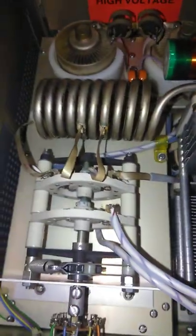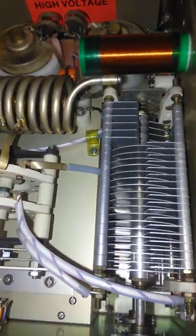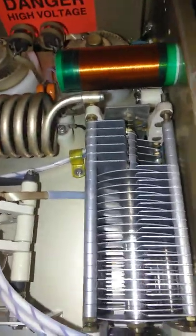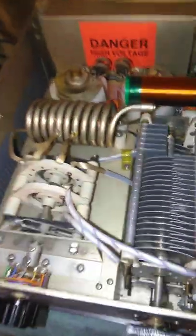We also put a little bit of oil there. Then over here on this side, we cleaned up the band switch, the air variable capacitors — the tune and the load.